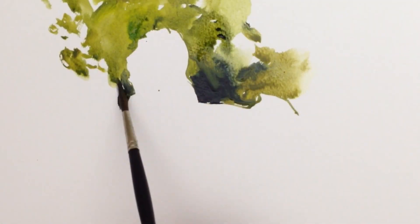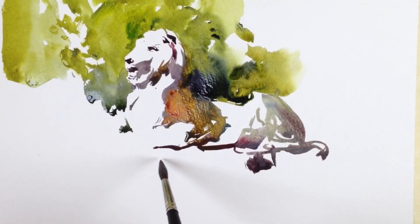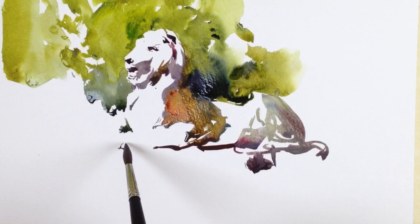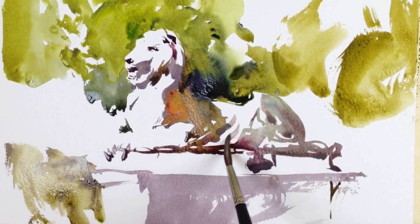If you have a high-key object like this lion, this is a perfect example — by drawing one edge with the background color and the other edge with the shadow color, it comes together to build the object with just two little washes.